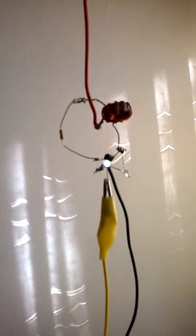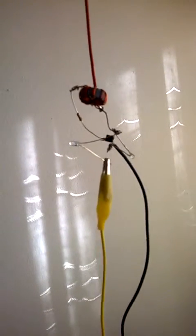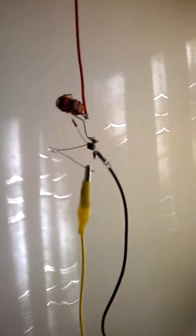I think the electric companies around the world are gonna shit themselves.